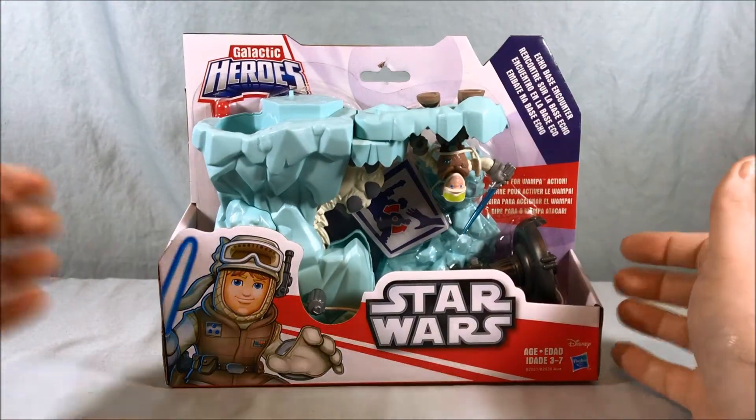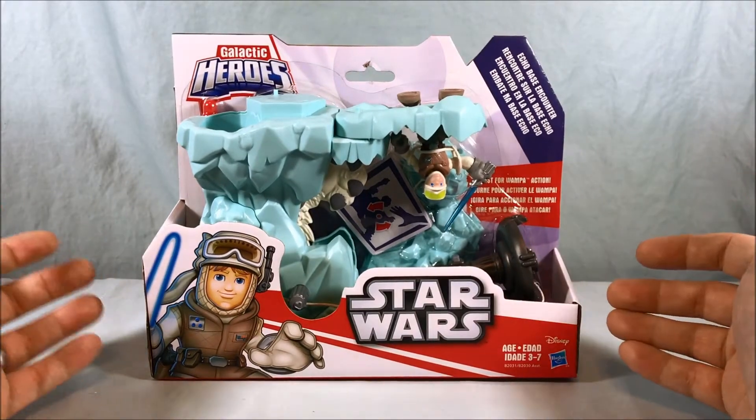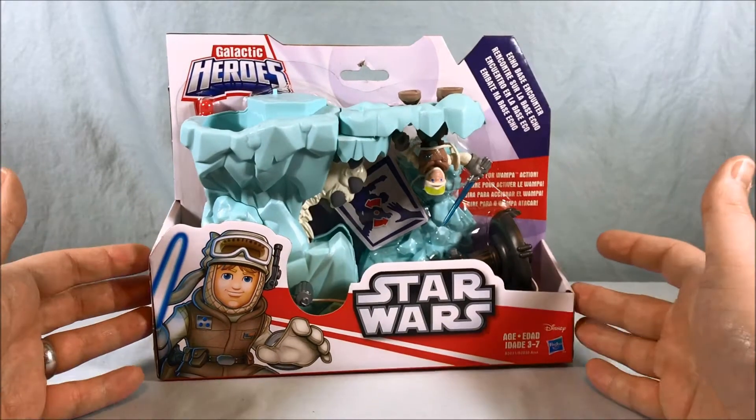Hello everyone and welcome to Long's Toys. Today I'll be taking a look at the PlaySchool Star Wars Galactic Heroes Echo Base Encounter.